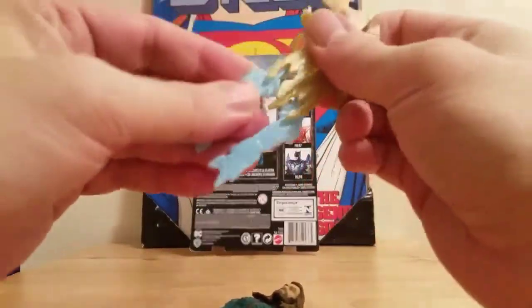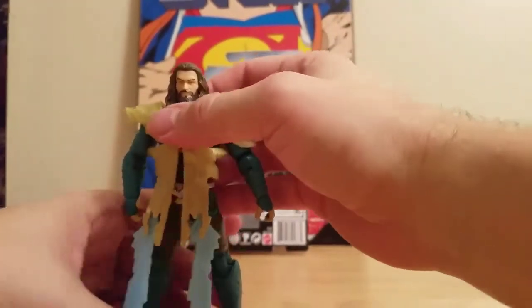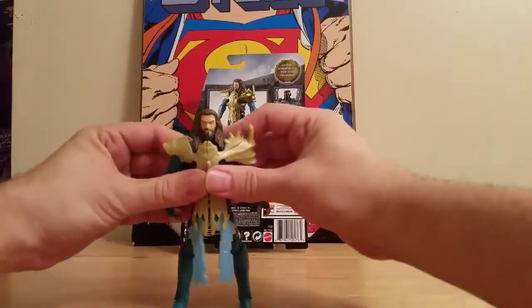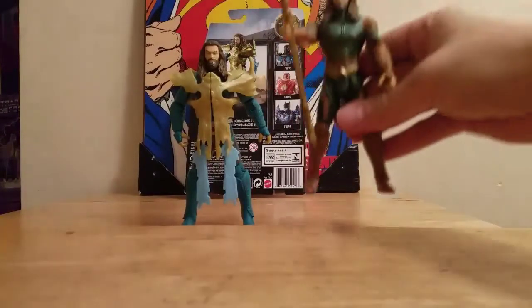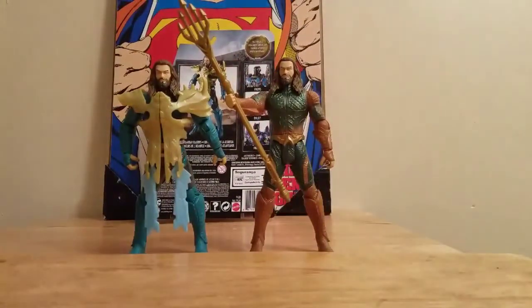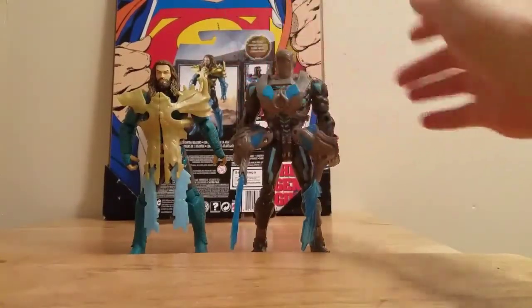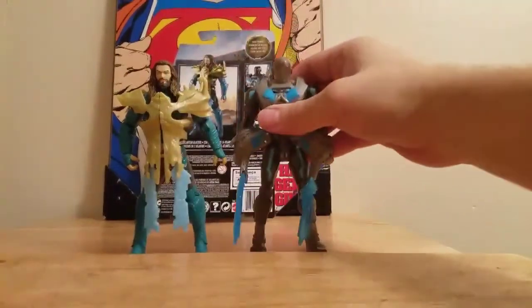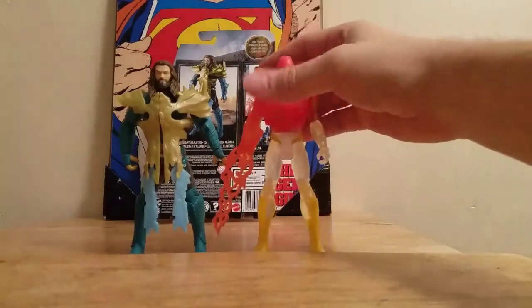Aquaman I think was one of the standouts from Justice League, and this figure did look pretty cool — that is why we got him. For comparison, there's Aquaman with his Wave 1 self. Here's Aquaman with the Cyborg battle armor, so he's got his Atlantean armor and the blasters are almost the same. And then you have the Flash battle armor.